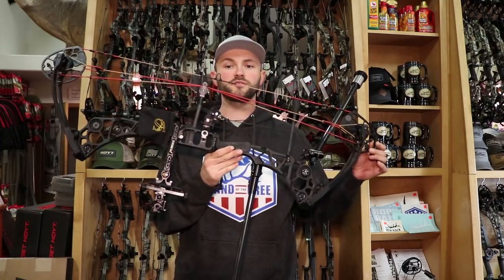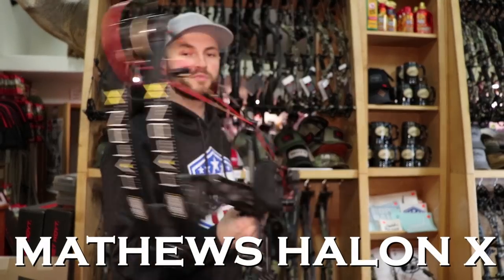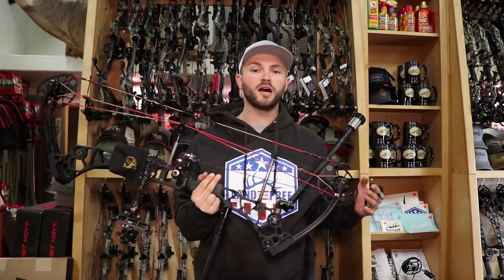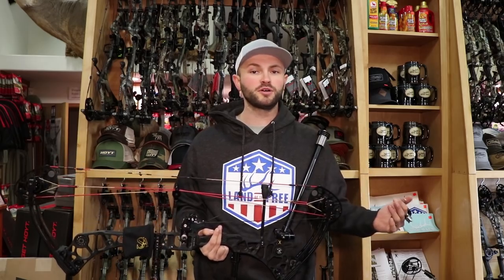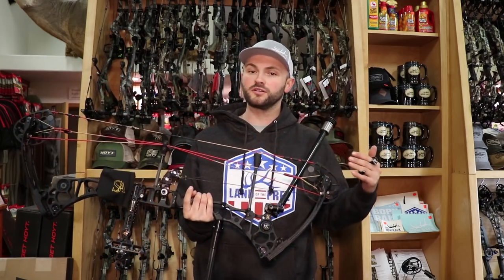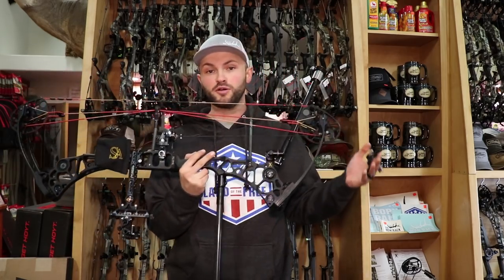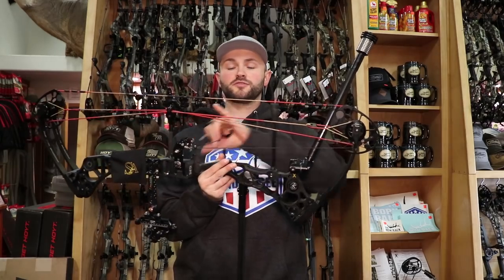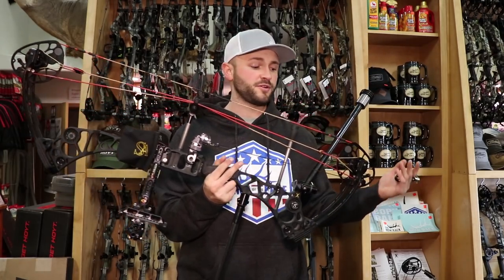The bow is a Matthews Halon X. This bow actually came out about three years ago and it's still in their lineup. What I like about it is it's kind of a great combo between a target bow and one somebody could use for hunting as well. It's 35 inches axle to axle — a little longer than your average hunting bow, which is usually in the 30 to 33 range, but shorter than most target bows at 37 to 40. It's got a six and three-quarter inch brace height and IBO at around 330 feet per second, so it's a pretty fast bow.